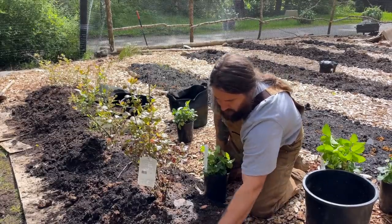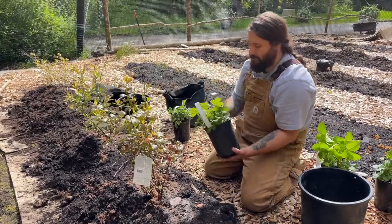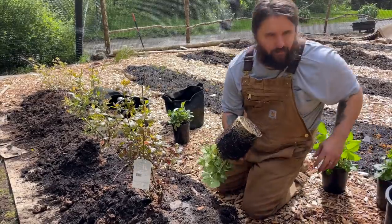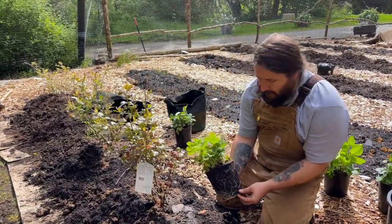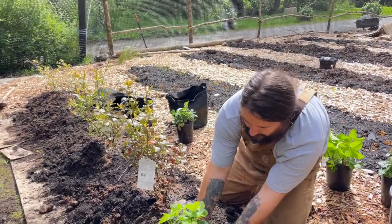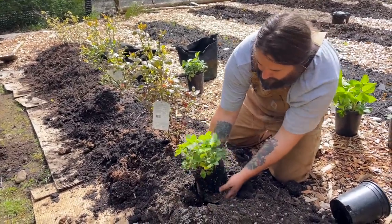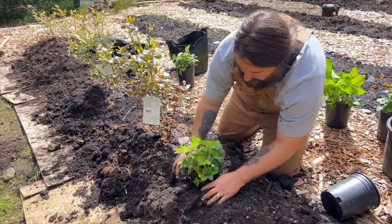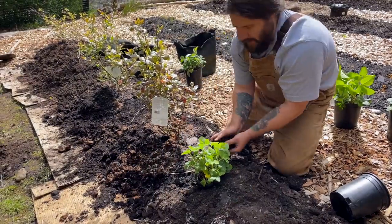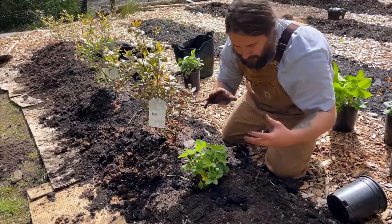He's going to plant strawberries in between the blueberries over here since we have some space. I was going to make some strawberry planters out of some of the logs we have, I just haven't had the time. We still can - with different strawberries. But these ones are getting root bound, so I'd rather just get them in the ground.